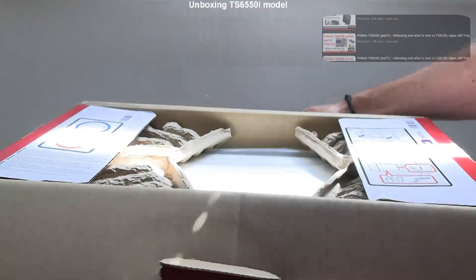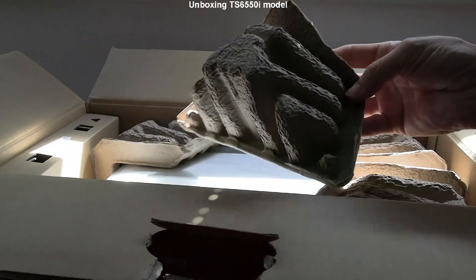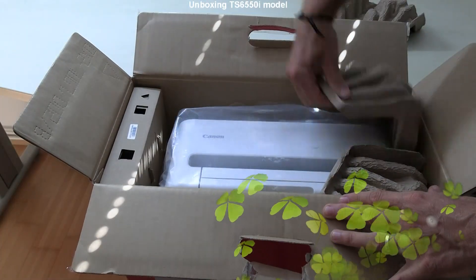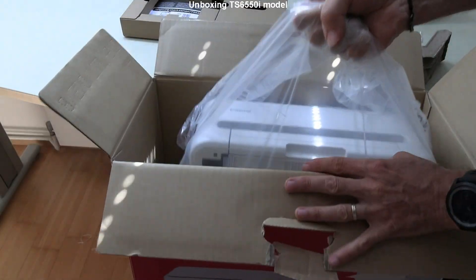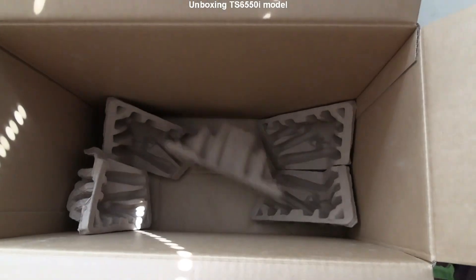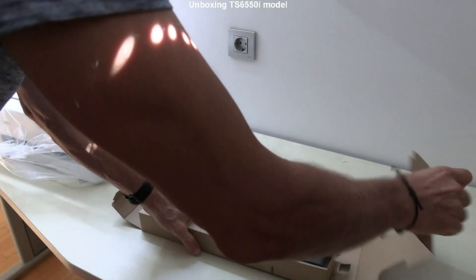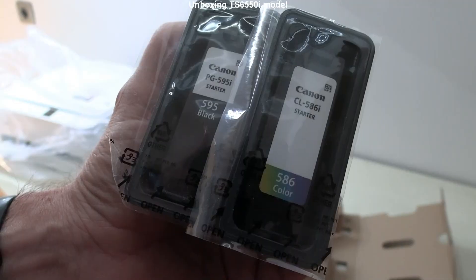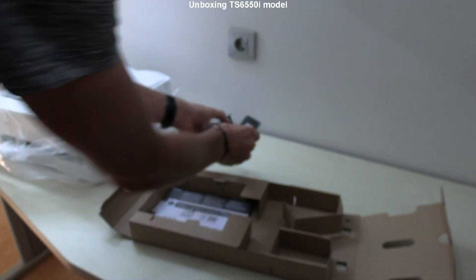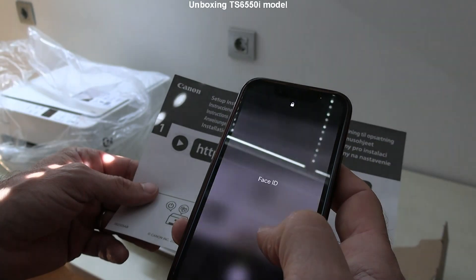In the next minute I unbox the PIXMA, which is sustainably packed with molded paper. After unboxing, the waste will be only paper and no plastic. This QR code I will scan later for setup.